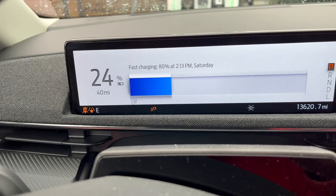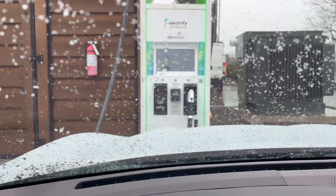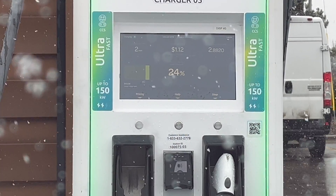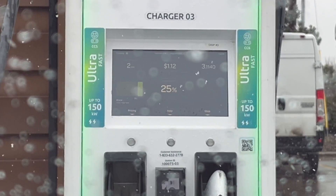We plugged in and got actually better speeds than I thought we were going to right off the bat. That preconditioning definitely made a difference. We're at about 85 kilowatts right now — the highest I saw was 97, though it took the screen a second to load. Staying in the 80s when the weather's cold — that's not terrible for this car. After about eight minutes, we've delivered 11 kilowatt hours and we're at 36%, up from 20% when we plugged in.